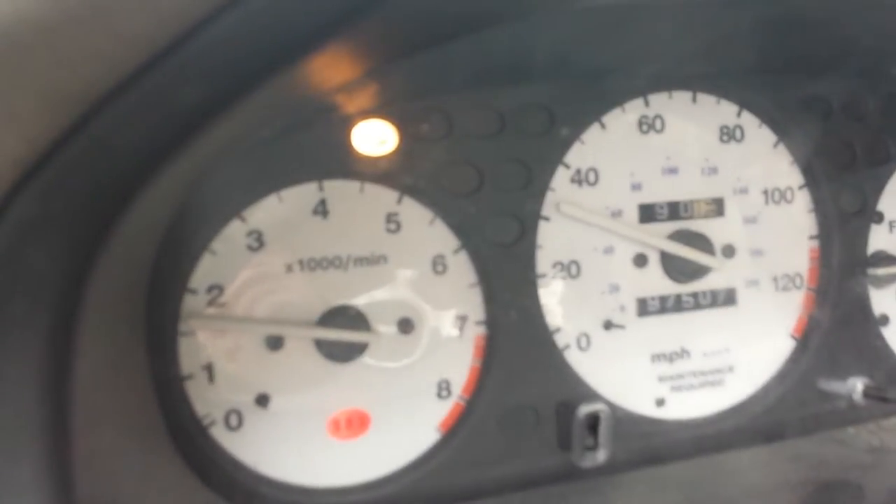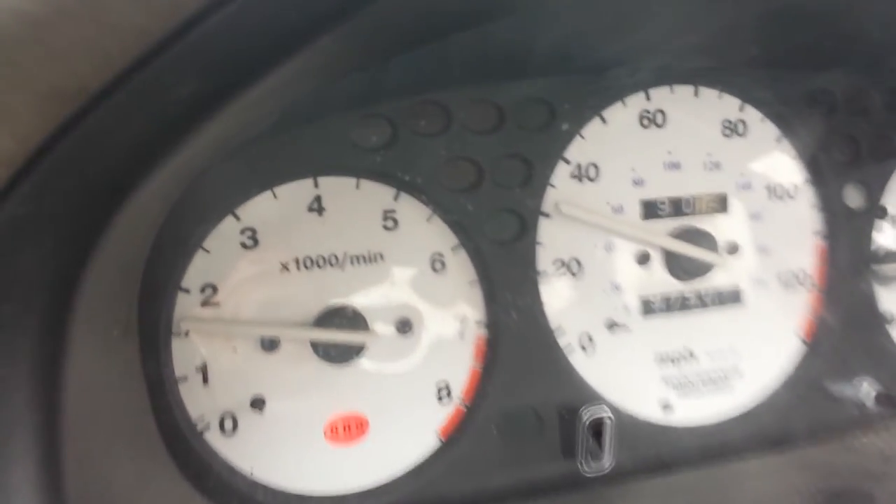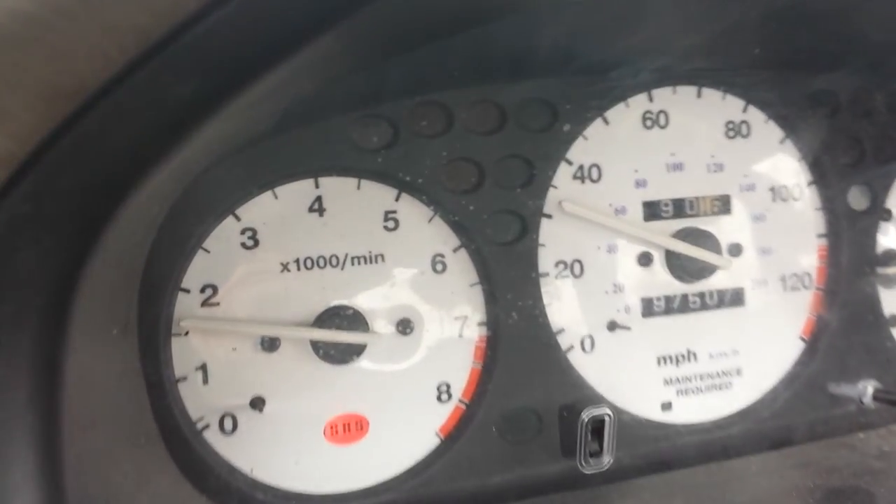This is based on throttle input. If I floor it, it goes away because I'm not looking for efficiency.